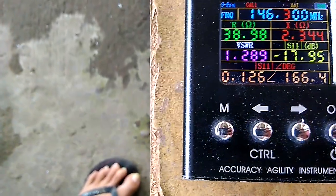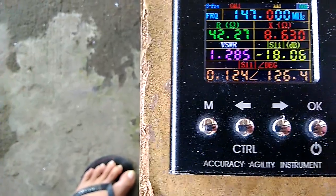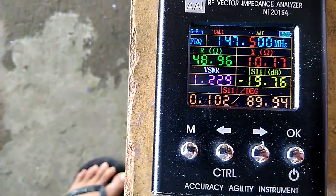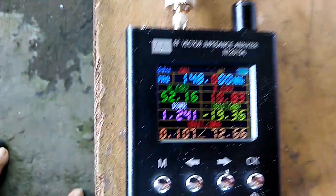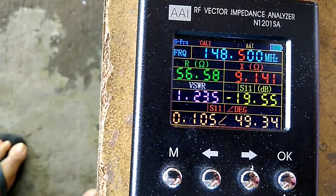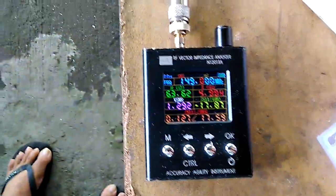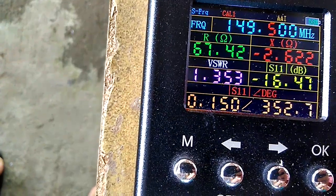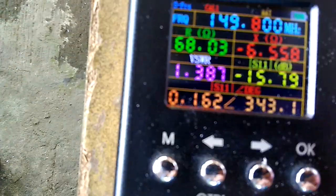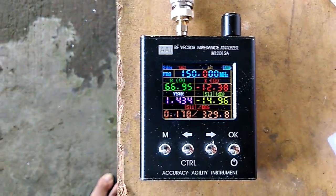Going up from 146 MHz: at 146 to 147 MHz, SWR is 1.3; at 148 MHz, it's 1.24; at 149 MHz, it's 1.3; at 149.5 MHz, it's 1.4; and at 150 MHz, it's 1.4. Let's verify this frequency response on the nano VNA.